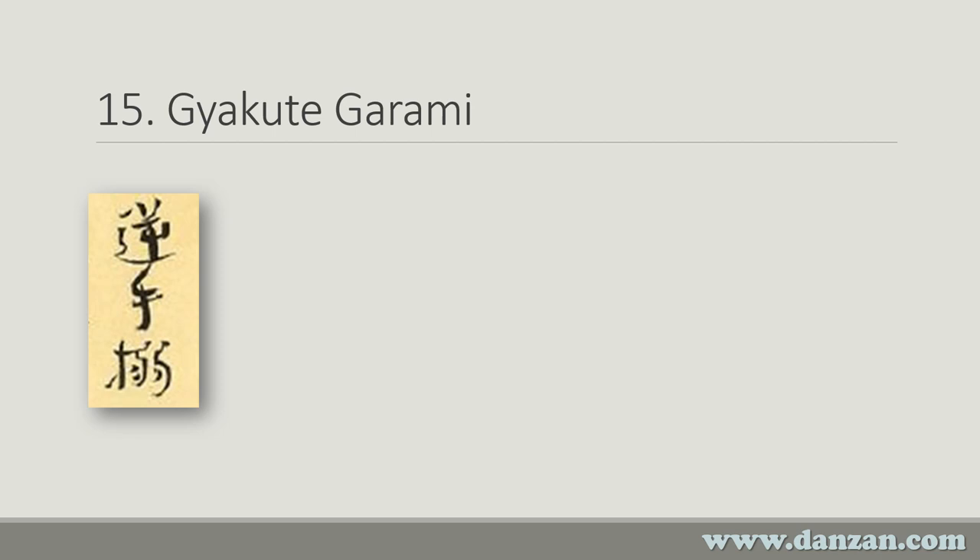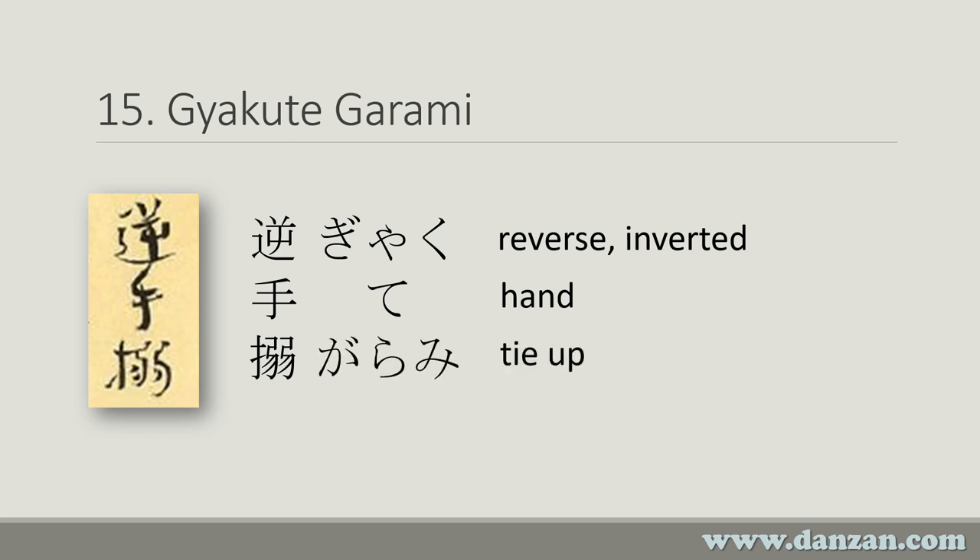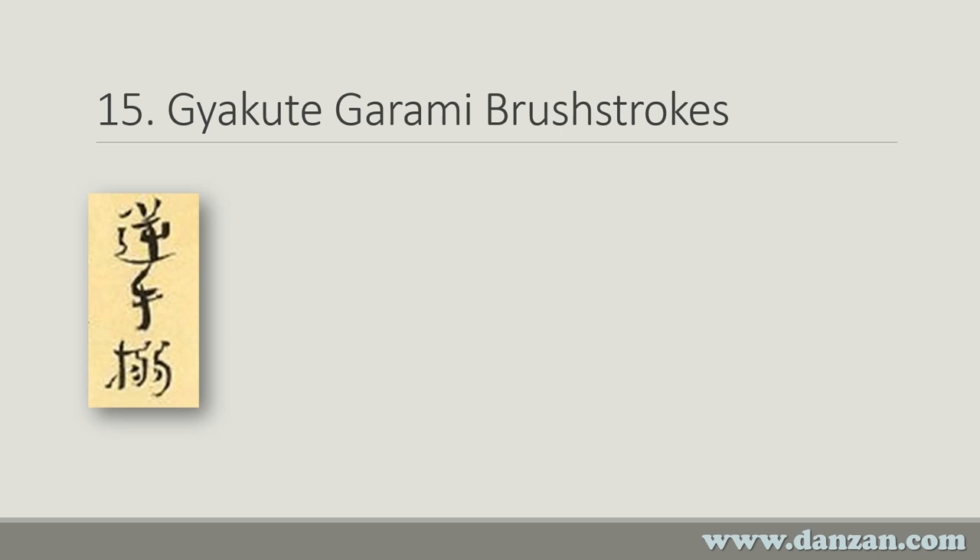The first technique we'll look at, number 15, is called Gyakutei Garami. This is the image from the scroll. If we look at the printed characters, the first character says Gyaku, which we've seen in previous videos — it means reverse or inverted. Te simply means hand, but together these two can mean reverse hand or underhand, and can also mean a surprise plot twist. The last character is Garami, which means to tie something up. The brush strokes of these kanji look like this — let me turn on my laser pointer.